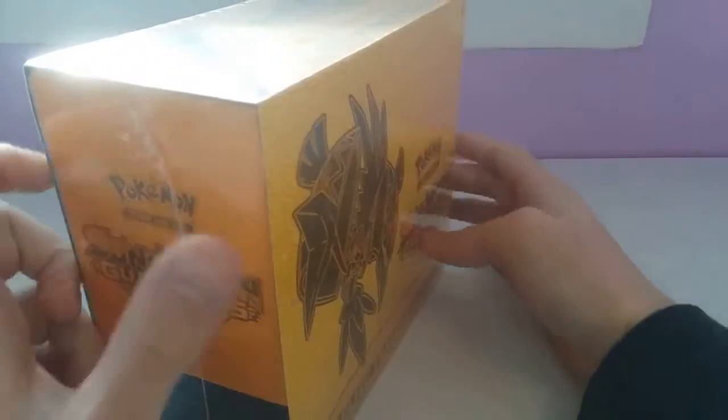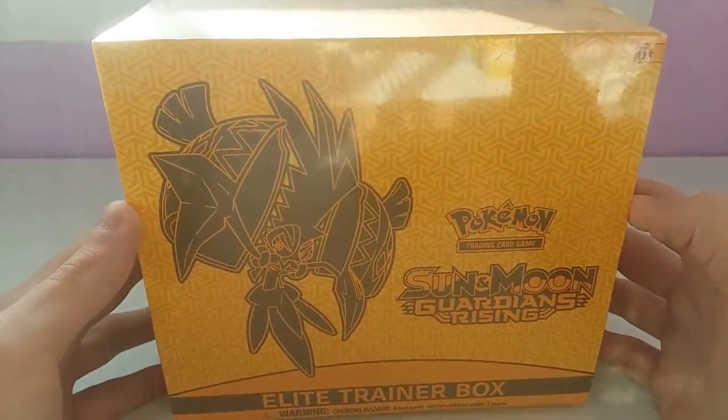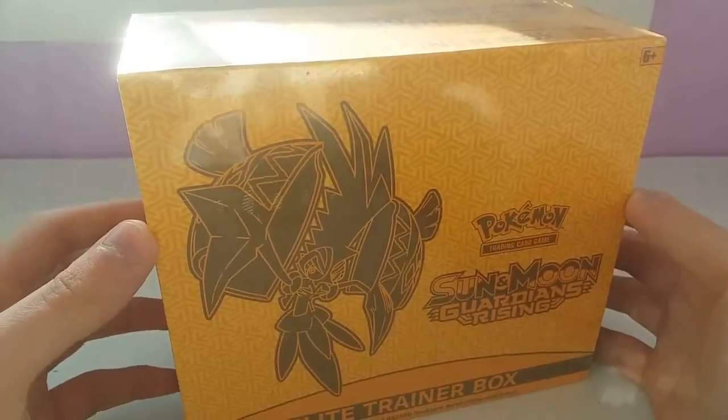Usually people get some really good stuff out of these. This is actually one of my Christmas gifts, so let's get into this.